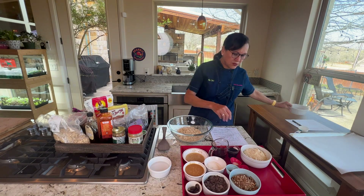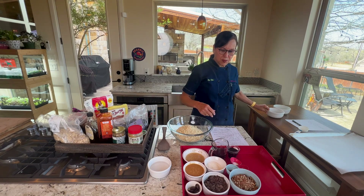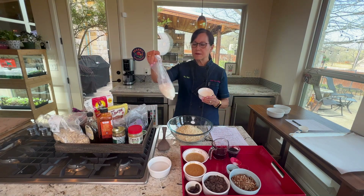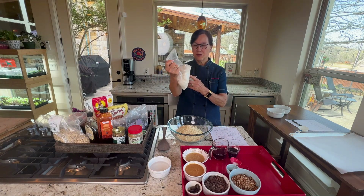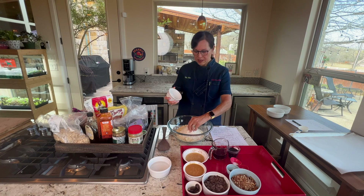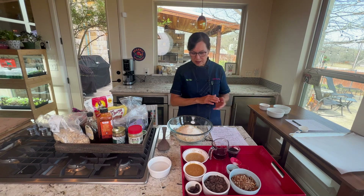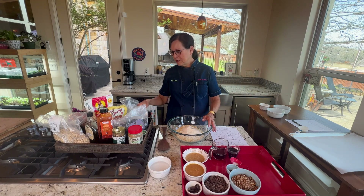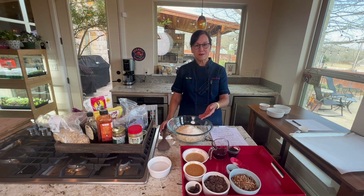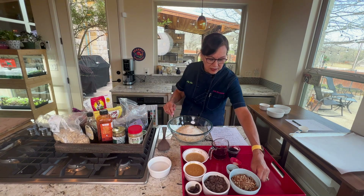Let's make a batch! Everything goes into one bowl, which is so nice. Start with a cup and a half of rolled oats, a cup and a half of almond flour — which is just finely ground almonds — and then shredded coconut. The shredded pieces can be too big, so I run them through the food processor until they're finer. If you can find smaller shredded coconut, that works too.